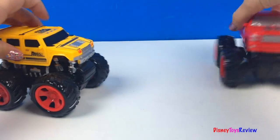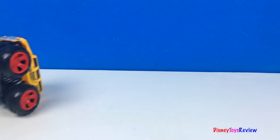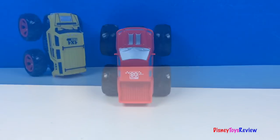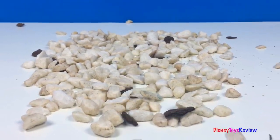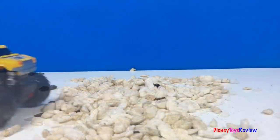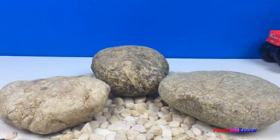They're both so strong. Let's watch these mighty machines go over these rocks. Let's see if they can make it over these rocks.